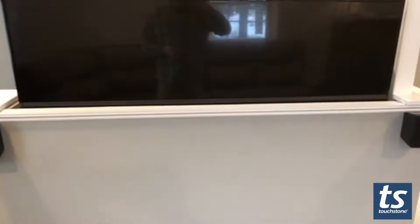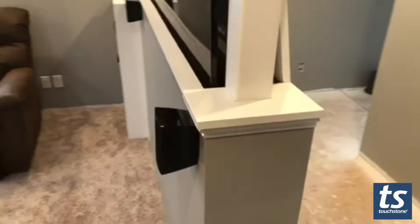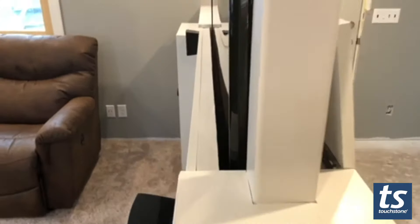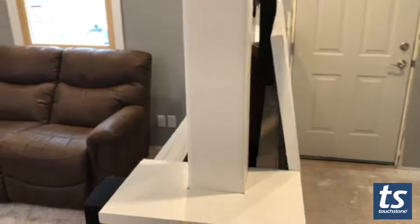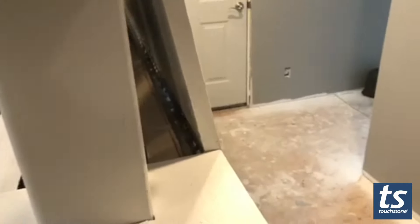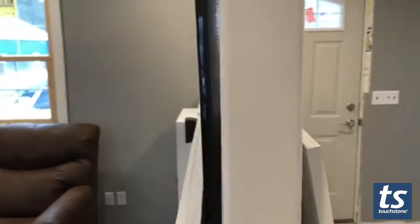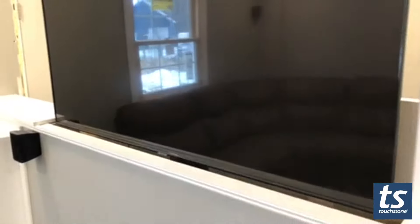This is a 10-inch wall built out of 2x8s, and with a two-and-a-half-inch TV it leaves just about a half-inch clearance. See the long piano hinge back here — there's a little recess in the back to leave room for the piano hinge, but this thing works super slick.